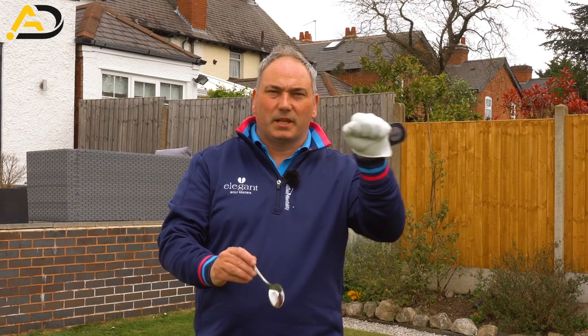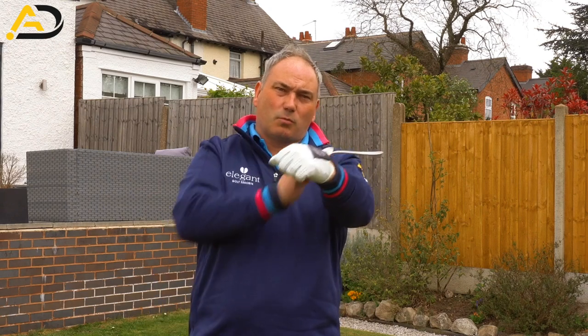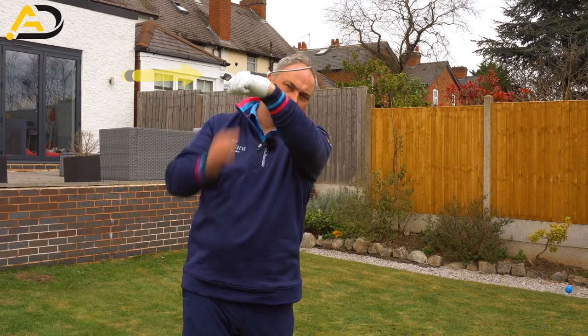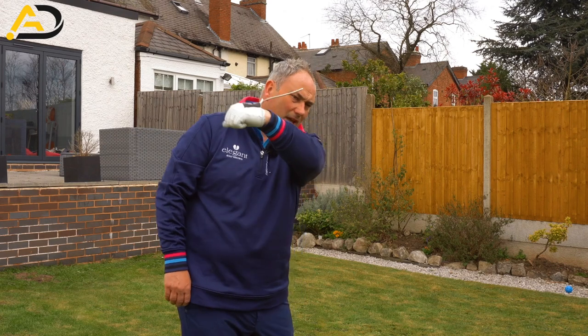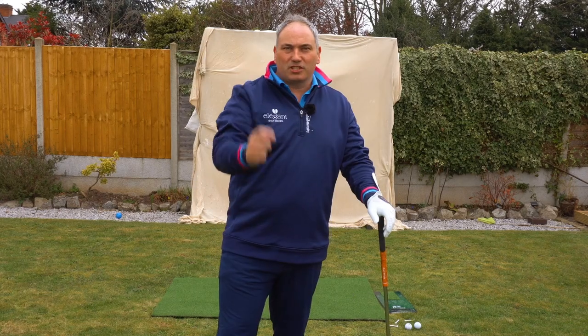So we're going to use a spoon. Place it in your glove like so. Fasten your glove and you'll see how the spoon sticks away from your lead arm. The idea here is at the top of the swing, get the spoon as high as you can into the air — horizontal would be really good. This is overdoing things, but it would be a really good feat if you could do that. In the downswing, keep it as horizontal as you can. Keep watching to see the other tips.